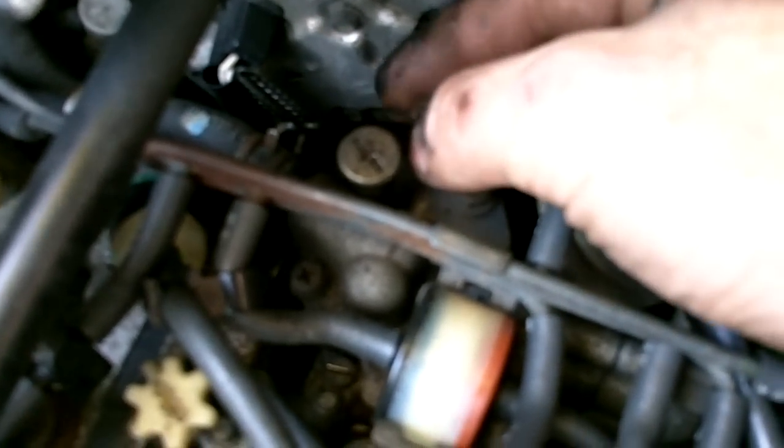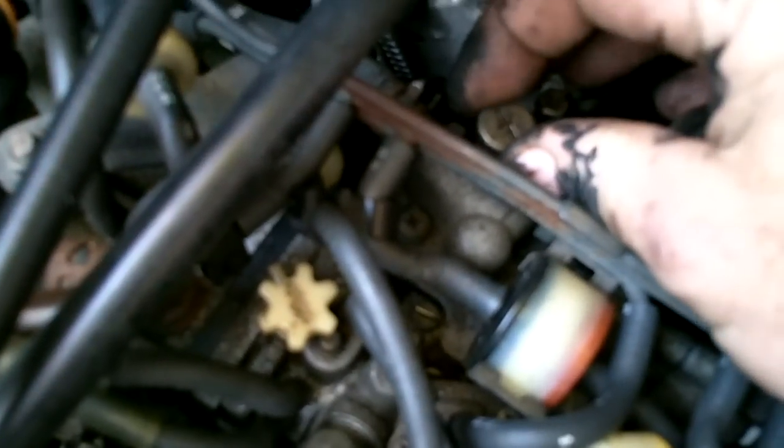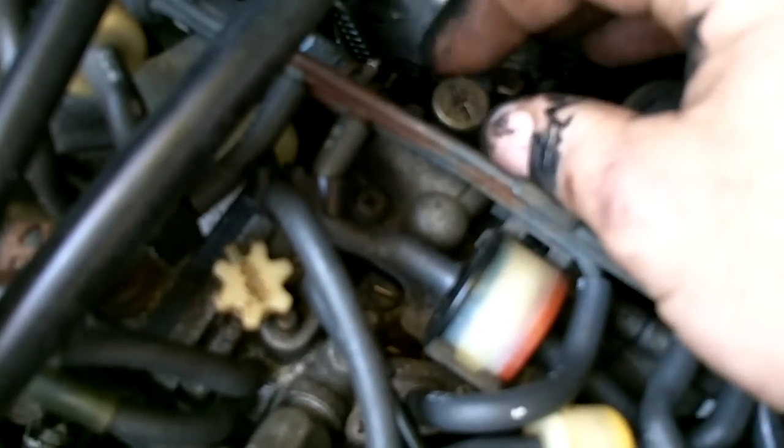Your high idle speed you will adjust with the back screw - the smaller one. Turn it in until the high idle speed is around 2,000 RPM, maybe 2,500, but I like it around 2,000. I don't like it screaming when it's cold. Once the truck warms up and the idle drops, you will then use the idle speed screw - the big one that you can turn with your fingers. You shouldn't even really need a screwdriver for anything other than the choke.